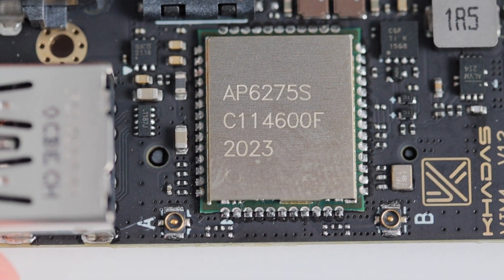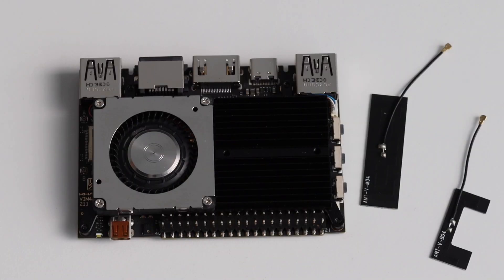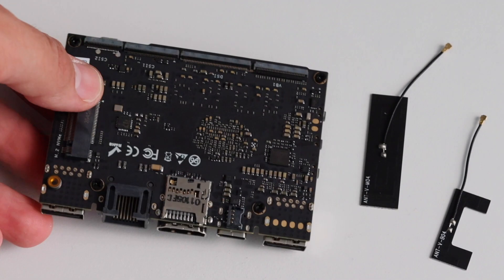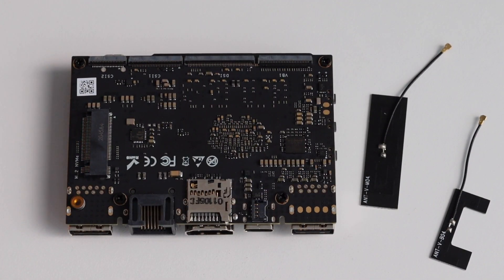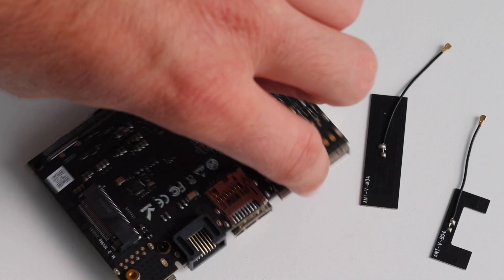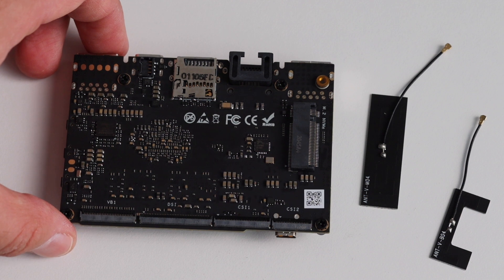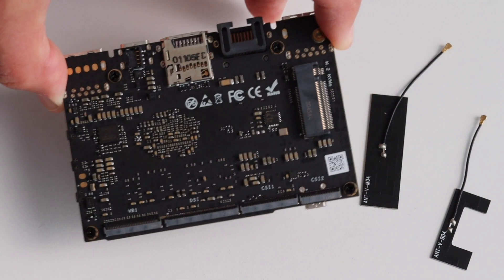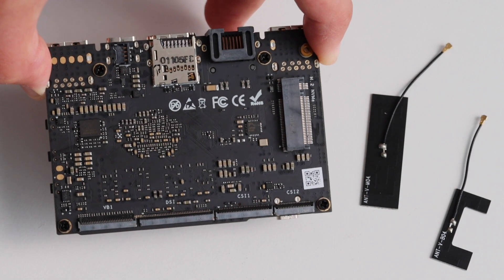There are some other super interesting hardware features which we'll look at later when we remove the heatsink and fan. The back of the board is also full of interfaces: an M.2 slot, a microSD card slot, a gyroscope sensor, a connector for voltage input supporting between 9 and 20 volts, connectors for V-by-1, a MIPI connector for a display, a couple of connectors for cameras, and the SPI flash.